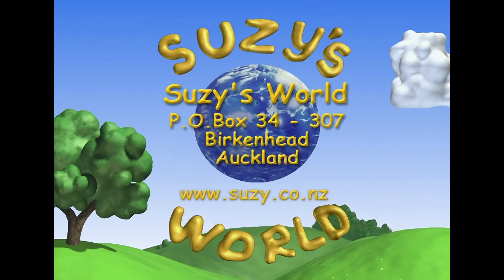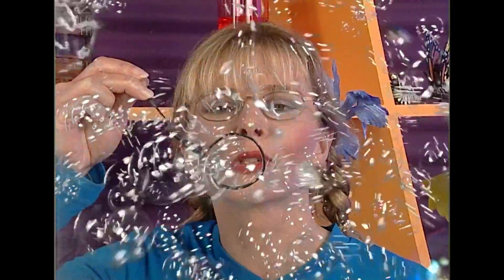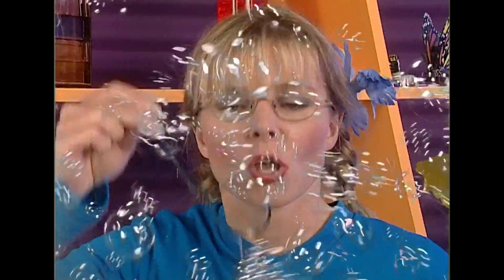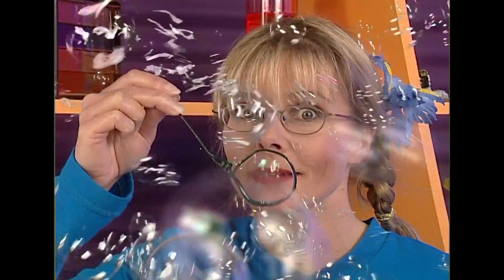Maybe you've got some questions you'd like answered. You can write to us at Suzy's World, P.O. Box 34307, Birkenhead, Auckland, or head to the website www.susie.co.nz. Why don't you try blowing some bubbles? Try different amounts of dishwashing liquid, water, and you might even get some glycerine to make really big bubbles. It might be a good idea to try blowing them in the bath or outside.